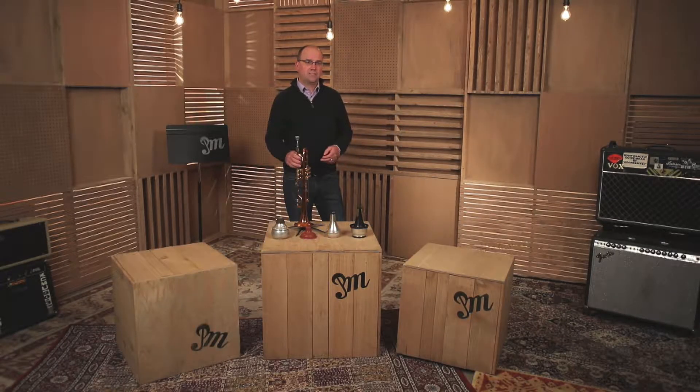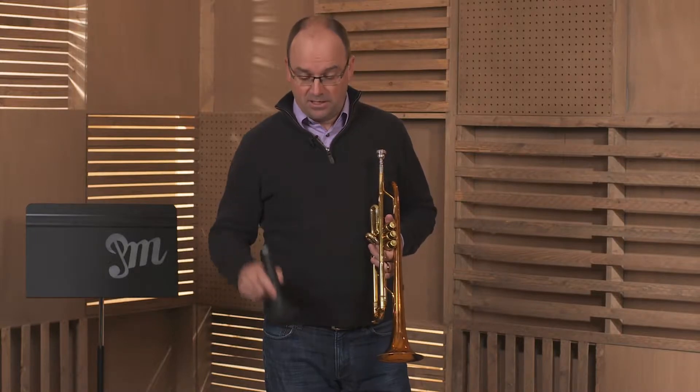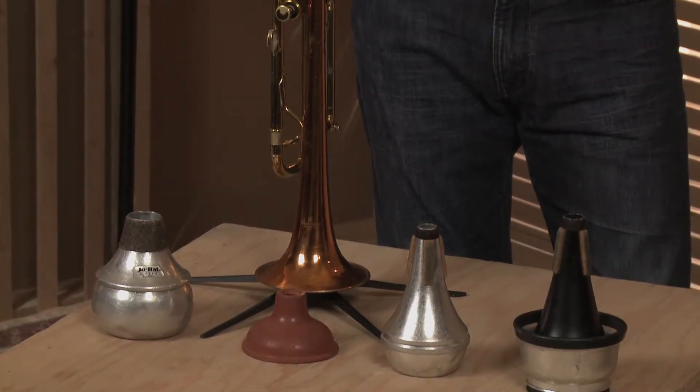Now we're going to talk about trumpet accessories. Probably the most important accessory that you might have for the trumpet is what we call a trumpet stand. There are a couple of reasons you want a trumpet stand. The most important reason is really just safety. If you're going to have your horn out, you want this stand to be on a level surface so that your trumpet can sit out and be very stable.